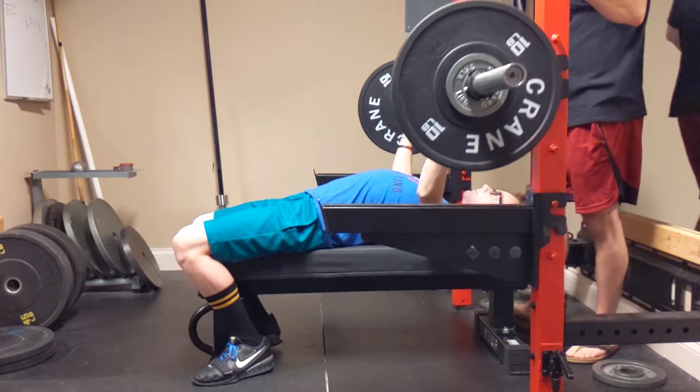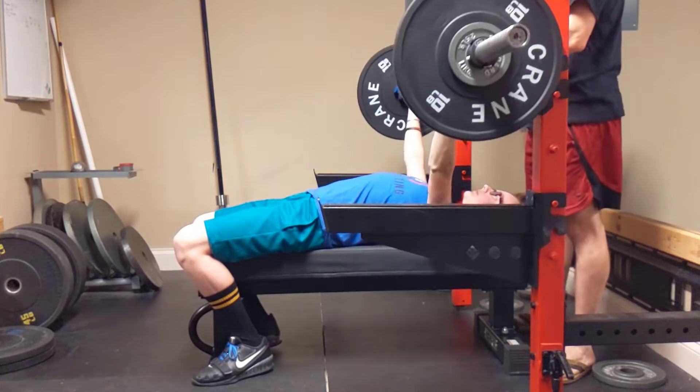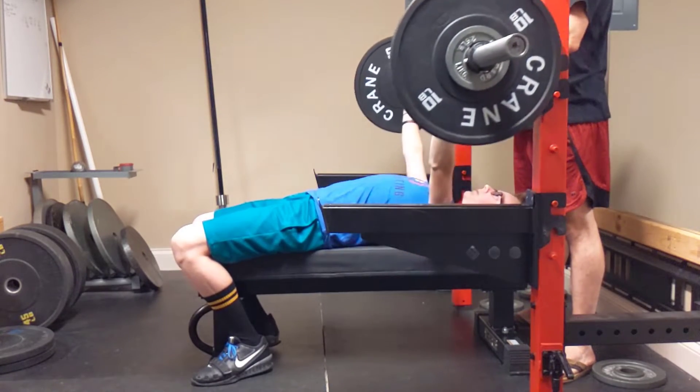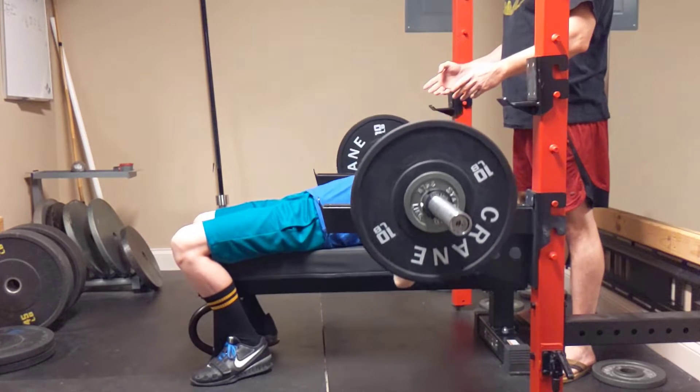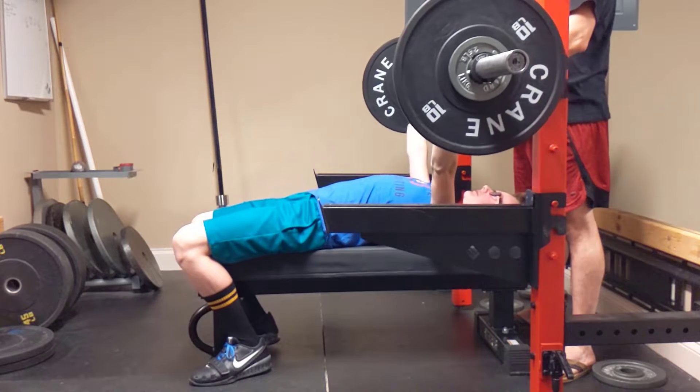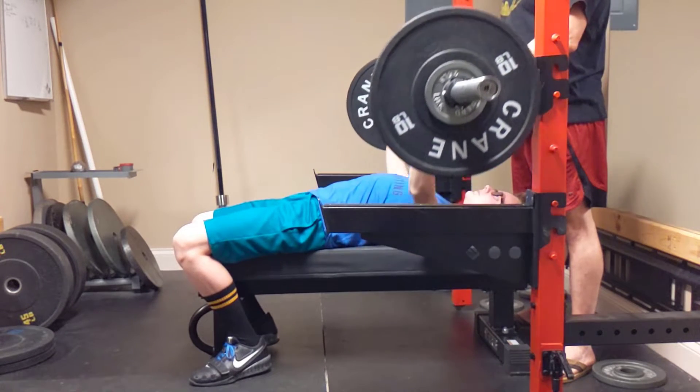Do three before you have to take your next breath. One. Two. Three. All right, big breath. One. Two.